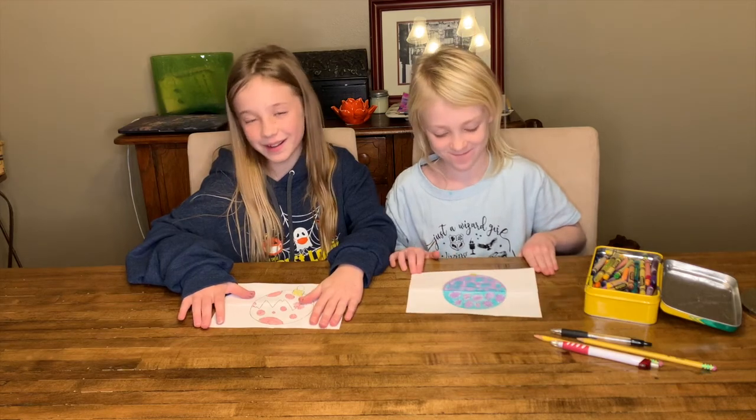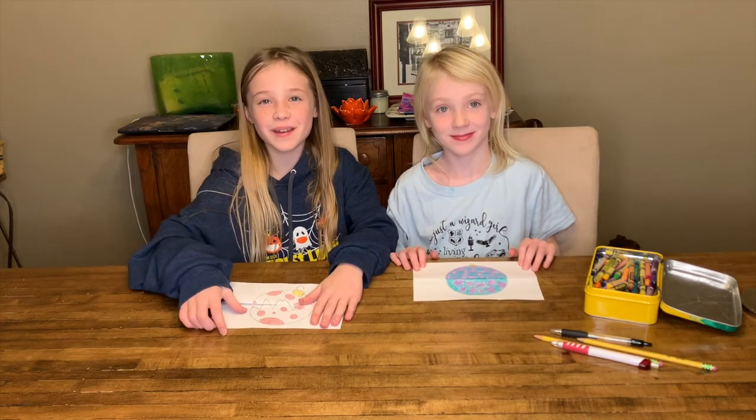Hi, welcome to Happy Creating. Today we are going to be making a surprise ornament.